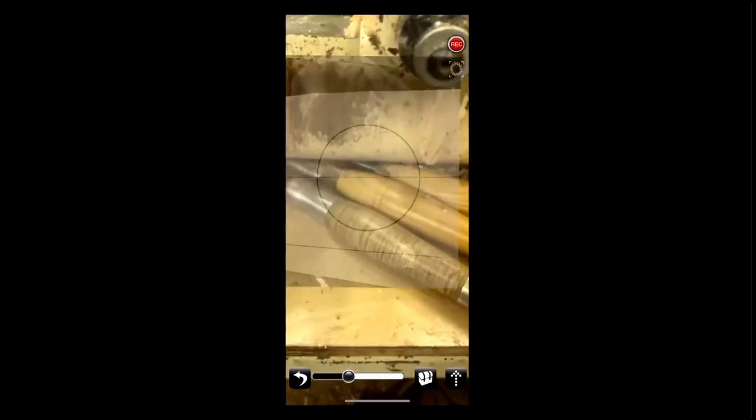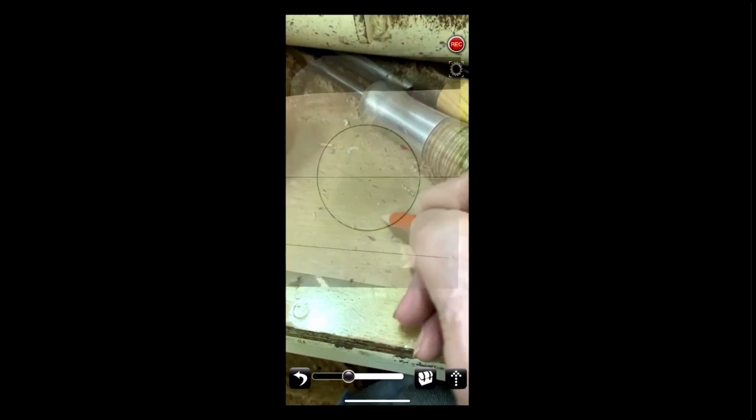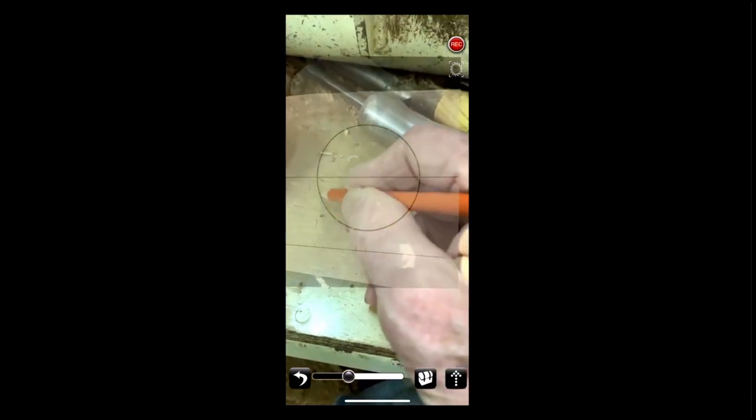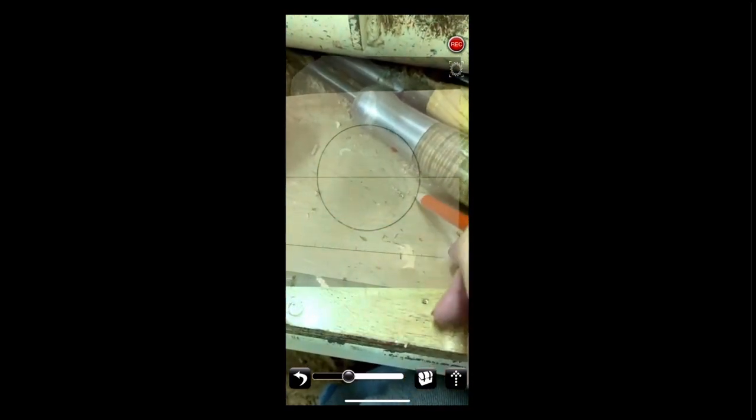What Camera Lucida is made for is I can set my phone at an angle and actually draw on the subject — I can duplicate that pattern by drawing on it directly.